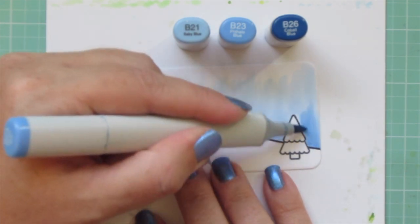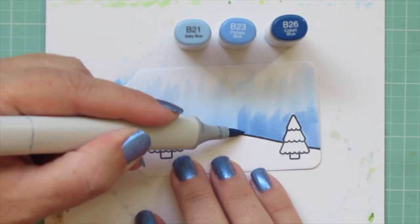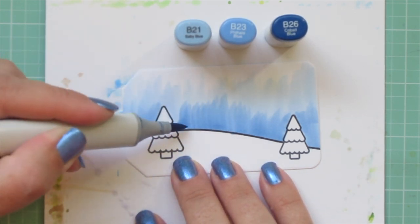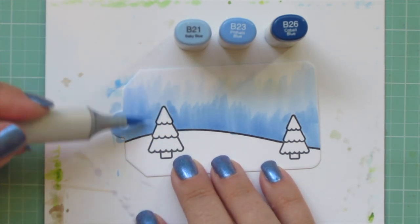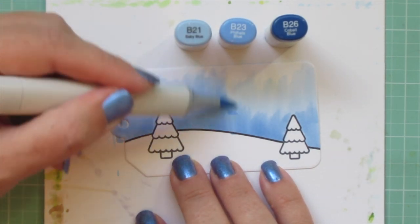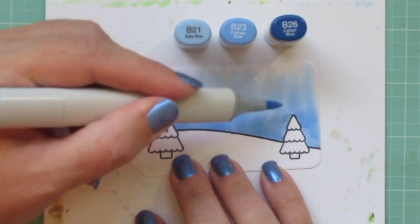Then I'm coming in with B23 to add some midtone, darkening things up and increasing the saturation further. Then I'll come back in with B21 and blend out the edge of the B23 by grabbing it and pulling it towards the top of the tag.